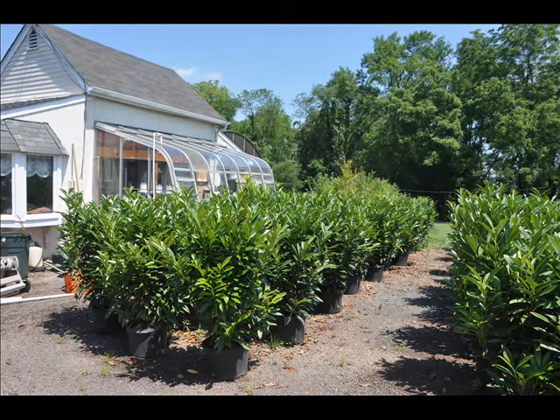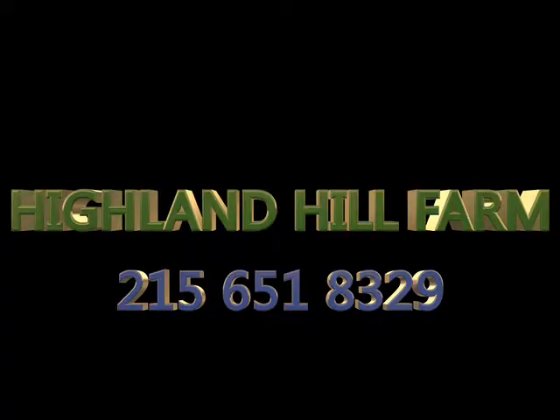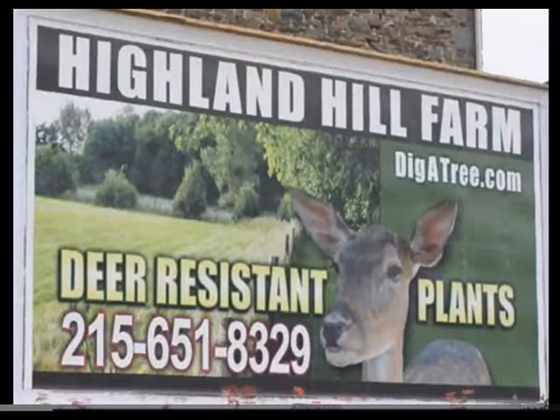These tips can help you raise a healthy, vibrant laurel. If you have any questions about watering, give us a call at 215-651-8329. We deliver and plant lots of skip laurels and other screen and hedging plants to the eastern U.S. states. This is Highland Hill Farm, hoping you have a successful time transplanting and maintaining quality plants in your landscape.